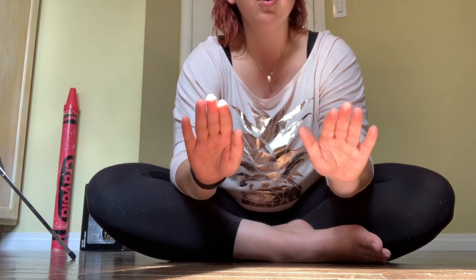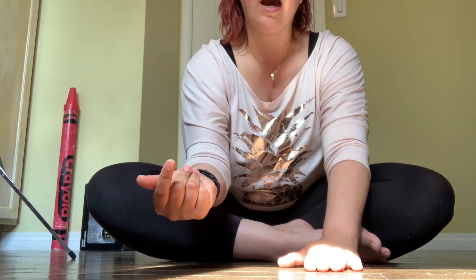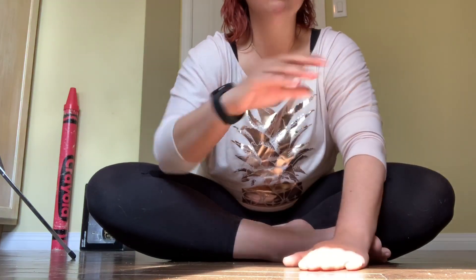Part three is the trickiest. It starts with a double — both both, clap left up down, snap.